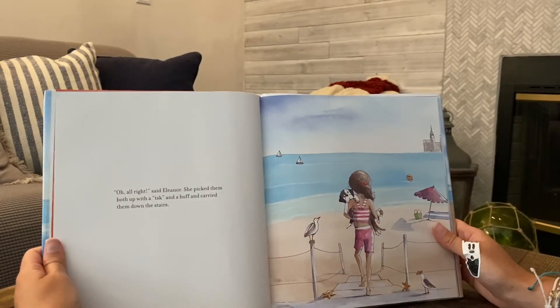Oh, all right, said Eleanor. She picked them both up with a tsk and a huff and carried them down the stairs.